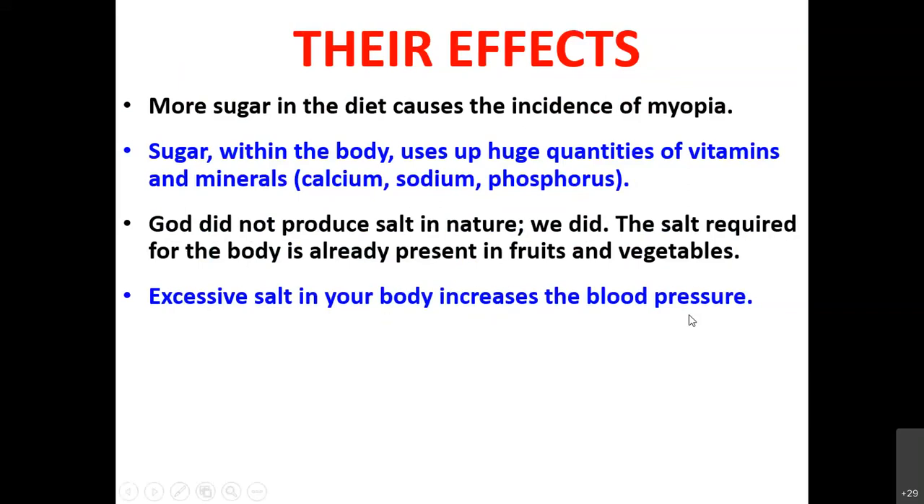If there is excessive salt in the body, it increases blood pressure because the system tries to eradicate the excess salt by making the heart pump more blood through the kidneys. That is why when you have excessive salt, you will feel more thirsty. God did not produce any salty fruit or salty vegetable — in naturally available foods, no salty fruit exists, which simply means salt is not required for our body.